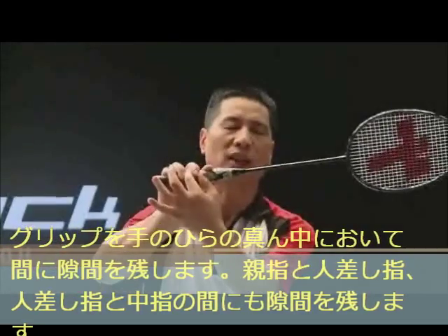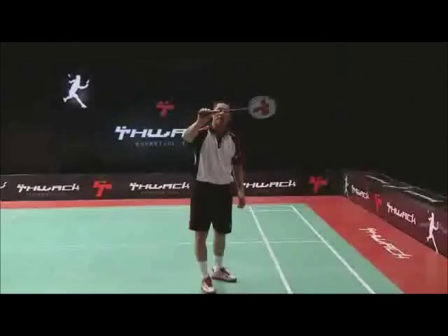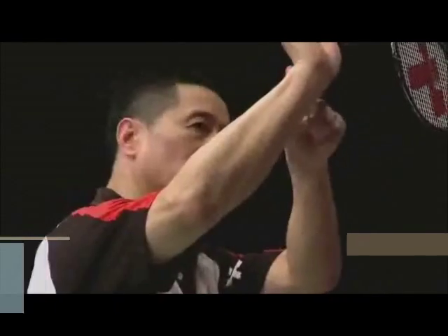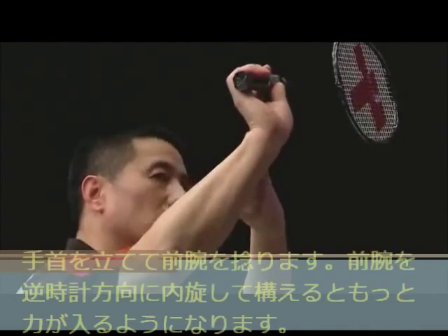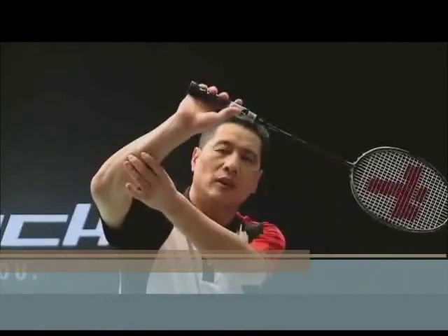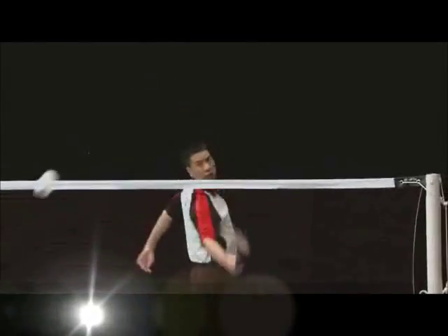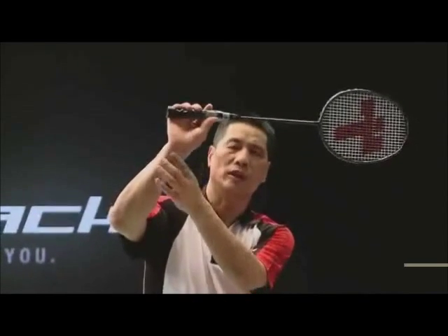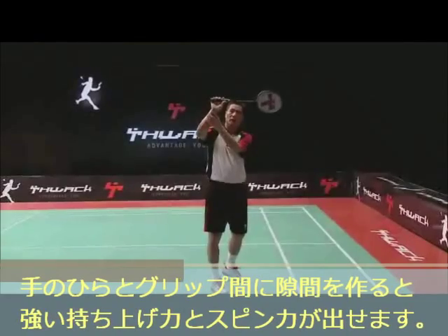There must be spacing between each finger — do not have all four fingers closed up. The wrist should face backwards and the forearm should be twisted counterclockwise to generate more spinning force, with the palm centered at the web space.